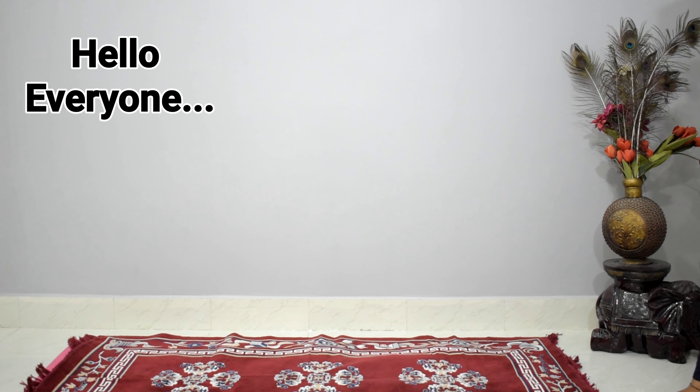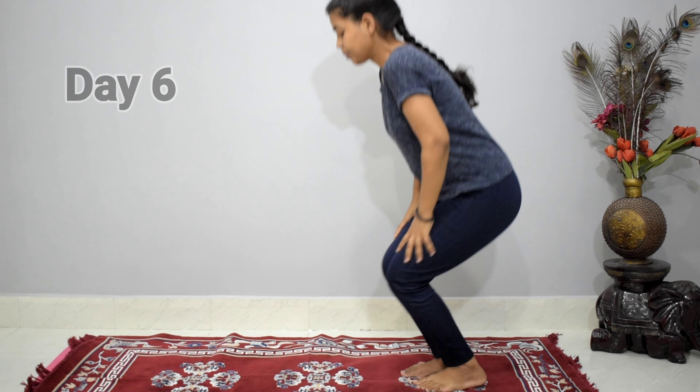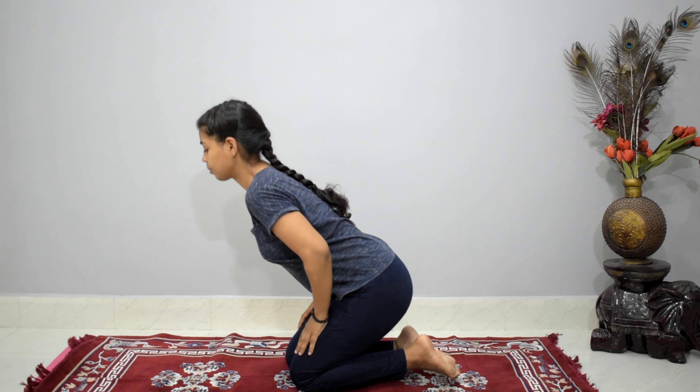Hello everyone, welcome back to my channel. Today is day 6 of the 21 days yoga challenge. Sit in vajrasana and feel yourself — you are in the process of being a better version of yourself. Close your eyes and stay there.